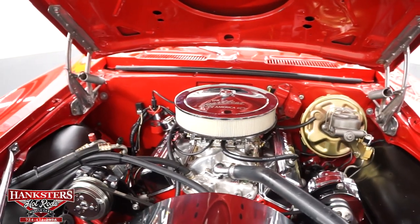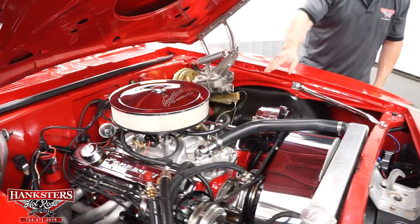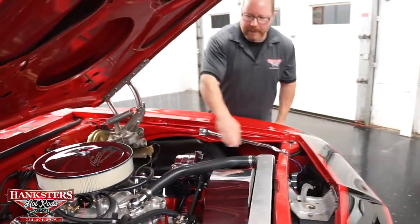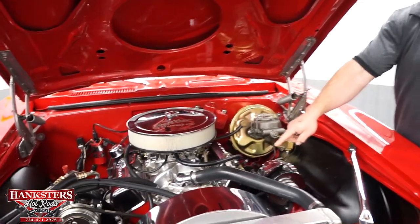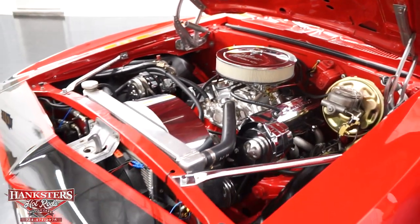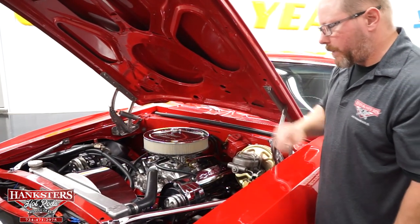Under the air cleaner, there's an Edelbrock carburetor — a single-feed, four-barrel carburetor with an electric choke. You've got an Edelbrock Performer RPM polished aluminum intake as well. All the radiator hoses look good. There's a chrome alternator, polished aluminum water pump, chrome pulleys, an aluminum radiator with a chrome shroud, and what looks like a six-blade flex fan. The aftermarket air conditioning compressor and hoses are all nicely tucked away as best they can be.